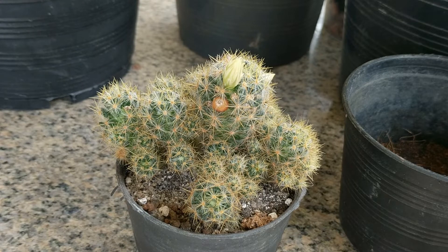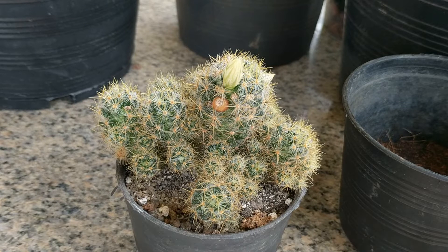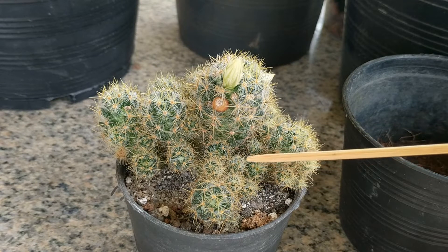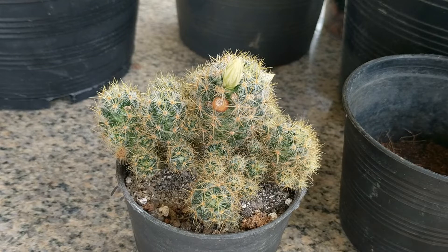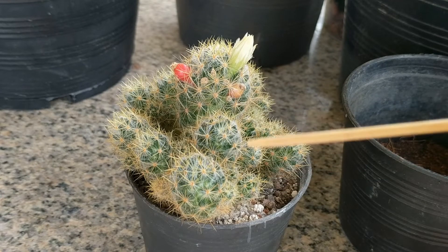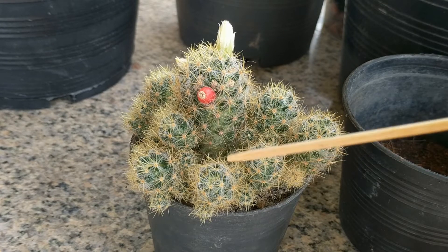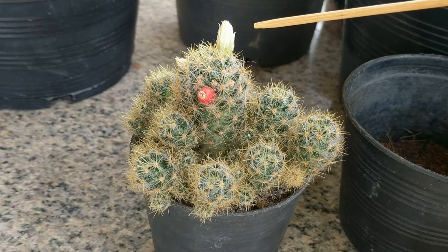Today I'm going to be transplanting my Texas nipple cactus plant, Mammillaria prolifera. It has so many pups, so many offsets — look at them all. It's fruiting and flowering.